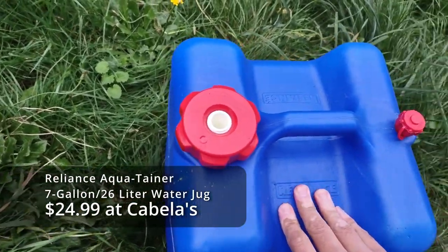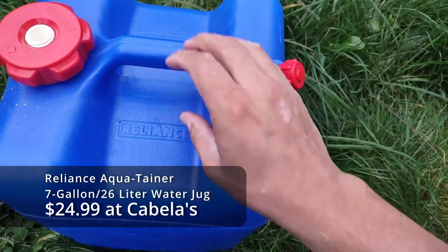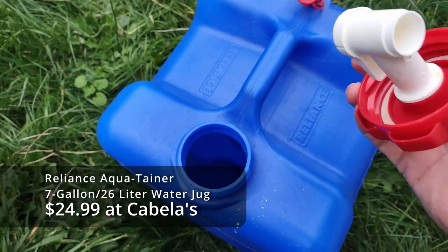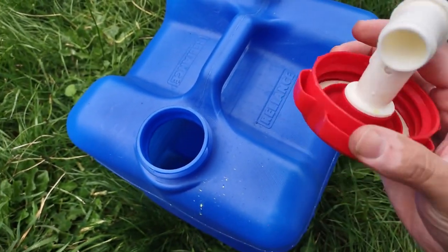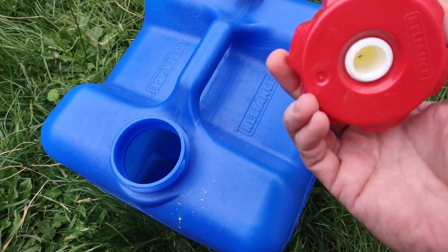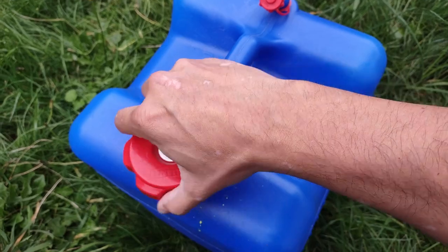Pretty durable plastic. There's an air hole here — you take this out and you've got the fittings to turn it into the standard kind of cooler setup. You just unscrew this from there and flip it to the other side and you've got yourself a way to drain it out a little slower.